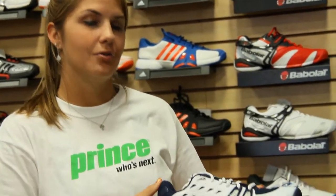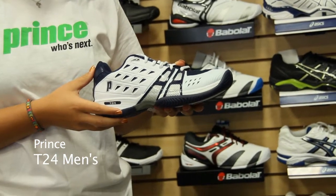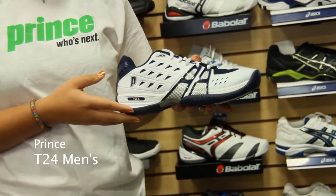Hi, I'm Amanda Craddock, Brand Warrior at Prince, and this is our new T24 shoe. If you're looking for a shoe that is really durable and has great stability, this is a great shoe that we added to our T-Series.